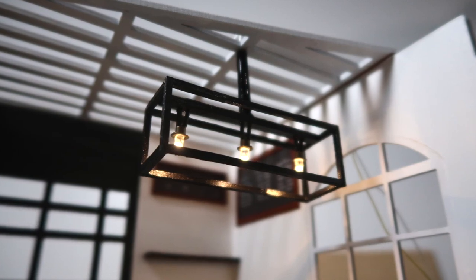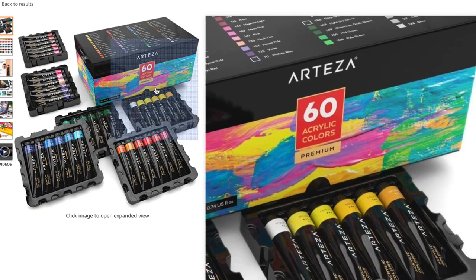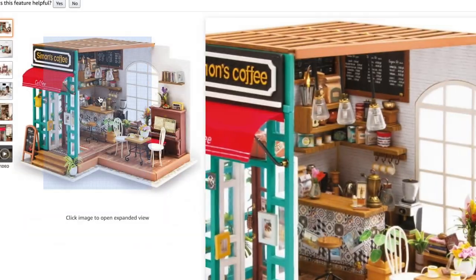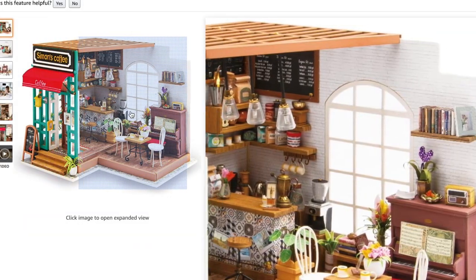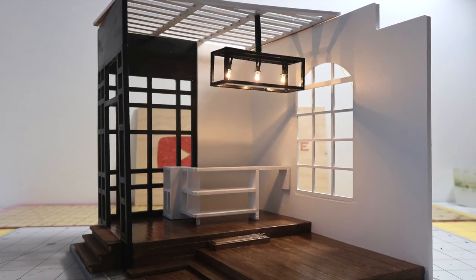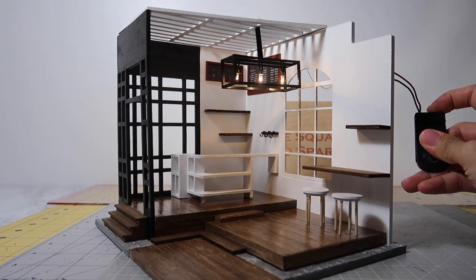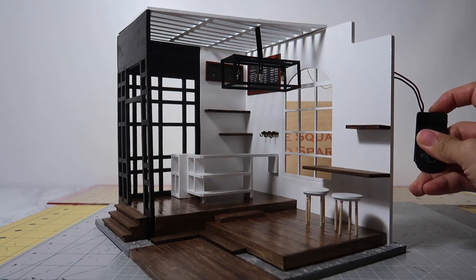In my last premiere, several of you requested that I do a giveaway. I'm deciding between a big paint set or a dollhouse kit. Let me know in the comments what you guys would prefer and I'll announce it in the next video. I hope you guys like this video — give it a thumbs up if you did and make sure to subscribe for more miniature tutorials. I'll see you next time, bye!